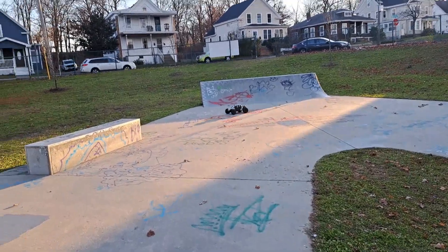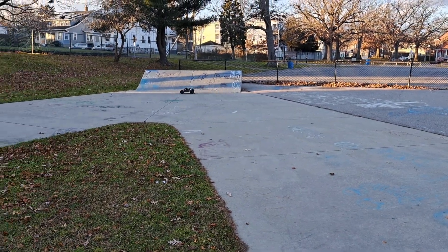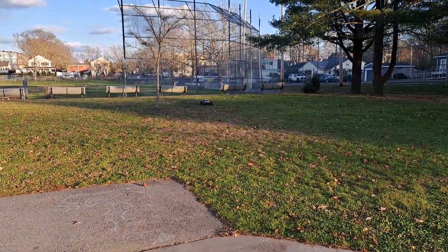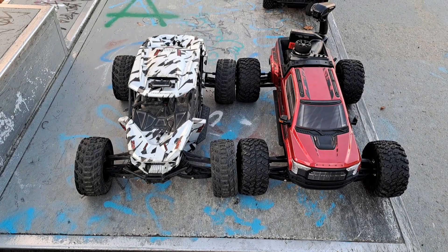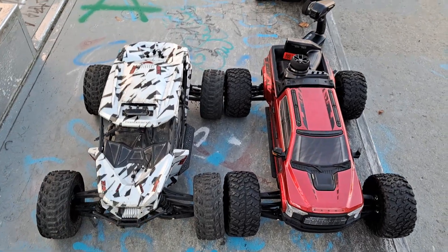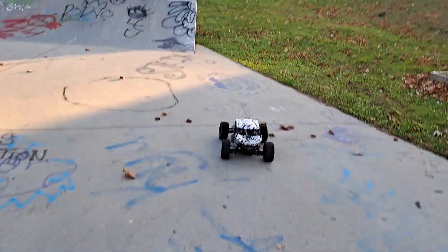I don't like the style body, but the platform is just awesome. I'm driving one-handed. Just a little size comparison — the wheelbase on the Big Rock is wider. Same length, but it's wider than the Fireteam. It's a big truck, it really is.